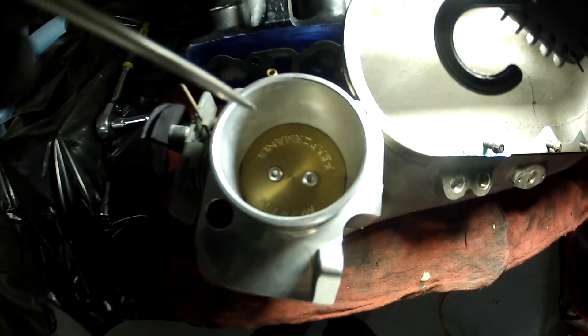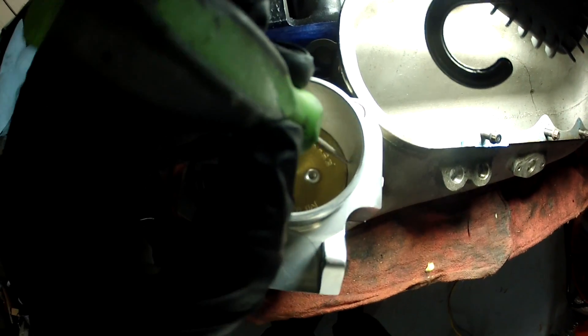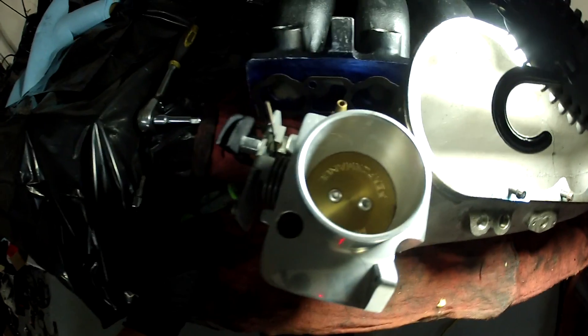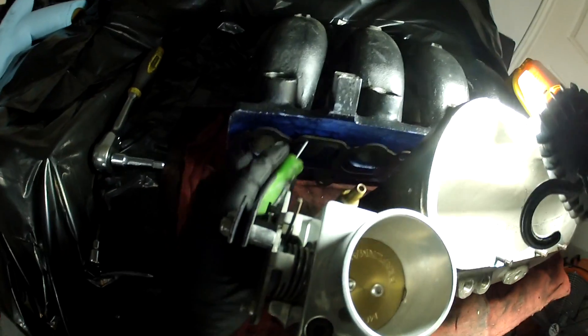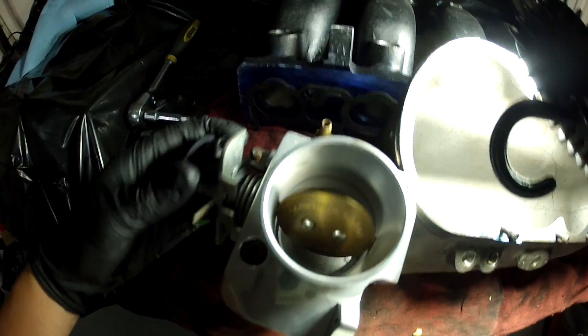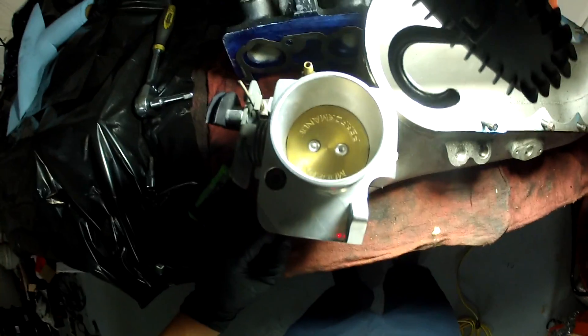So let's get started. I'm gonna open the throttle body and I'm gonna use the scribe and follow it all throughout, then grind away at whatever the scribe marks. Same with the ports — I'll put some mock-up bolts and the gasket will stay in place, then I'll go in about half an inch to an inch inside the port. Actually, I already did the head — I only ported it, gasket matched it. I didn't polish it or anything. Here's what it ended up looking like.